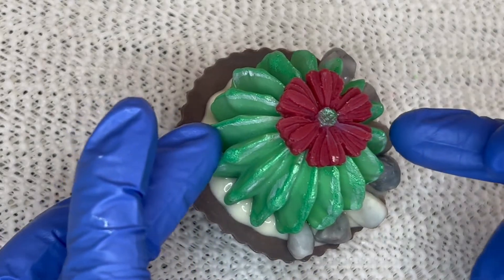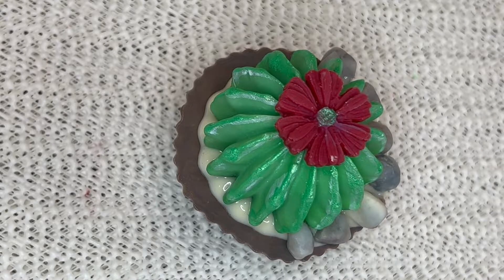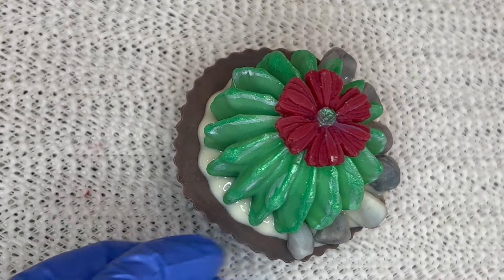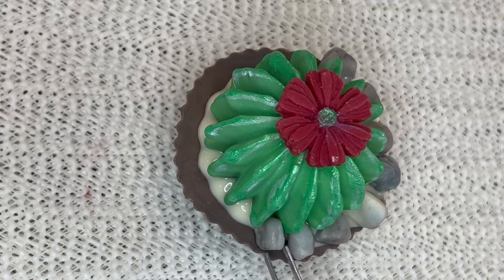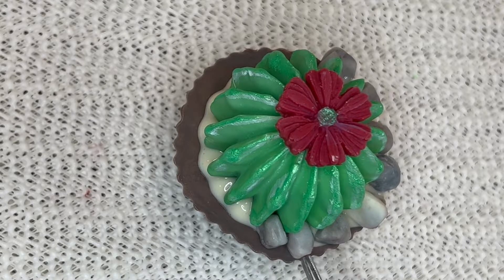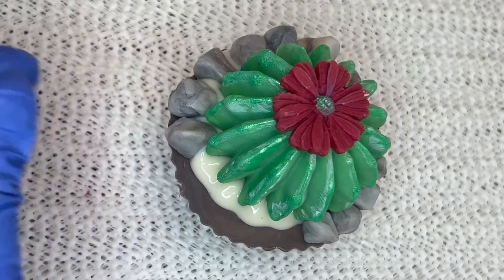I wanted to share what I have learned from this experience. First, you have to make all your embeds ahead of time. Your base should be completely solid because the succulents and pebbles are too heavy — the last thing we want is our base collapsing. Second, I would make more smaller pebbles than bigger ones because you can easily drop them to cover up small empty spaces without compromising your design.